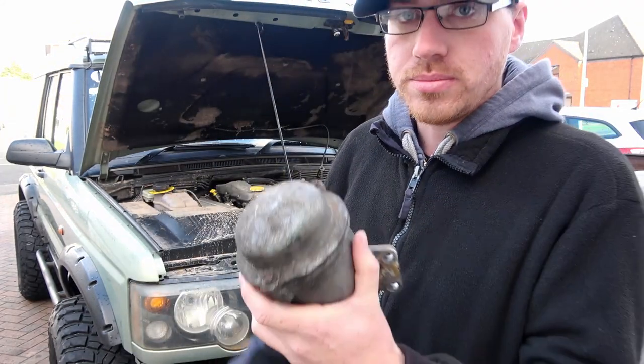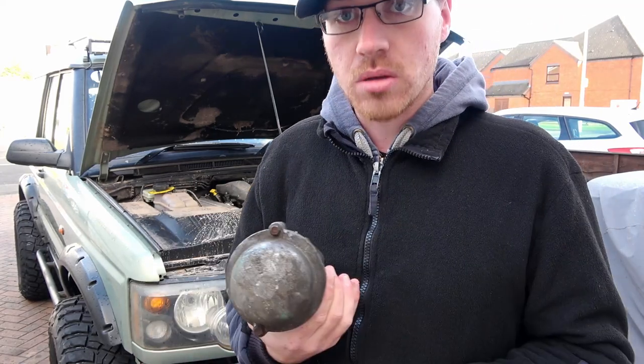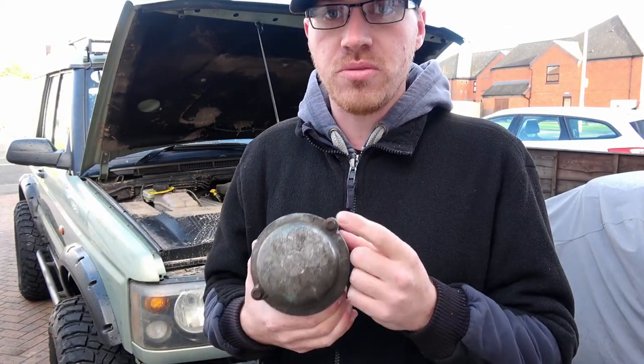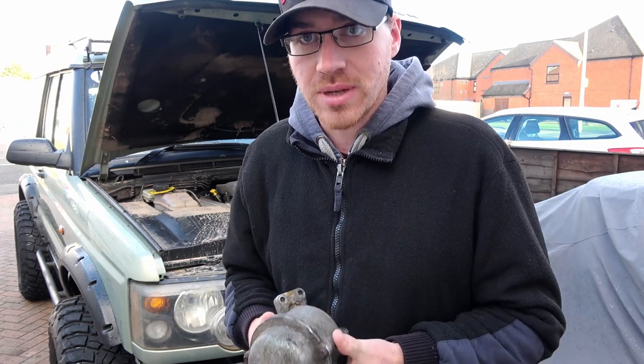Because mine is leaking right around this edge. Common problem — people over tighten these nuts, they strip them out, and then it doesn't seal properly at all.